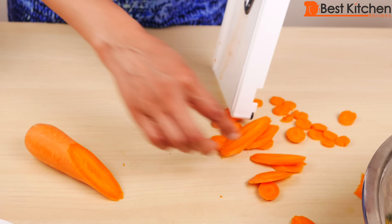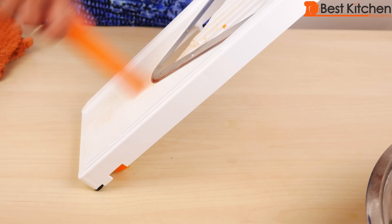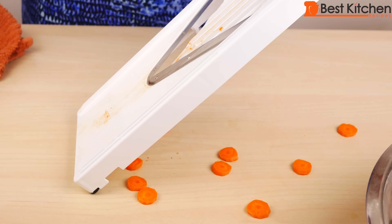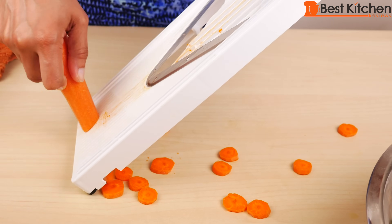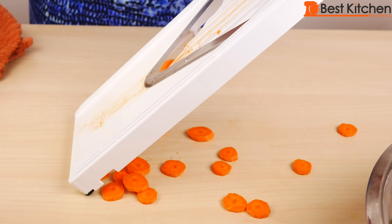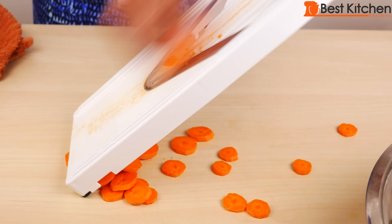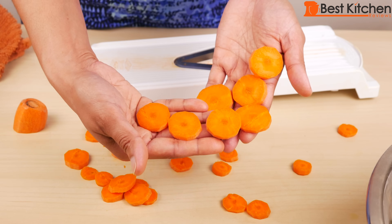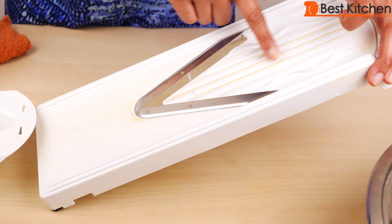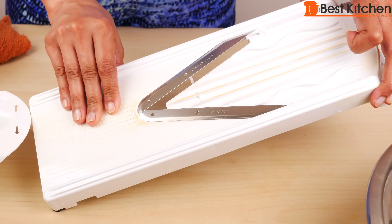If you hold it at a different angle, you will get a different shape. The blade is very sharp — you can see it has cut through the hard carrot neatly. Vegetables like carrots will stain the frame. You can get that out with some lemon juice, or rub a little bit of oil on it after you finish using it.